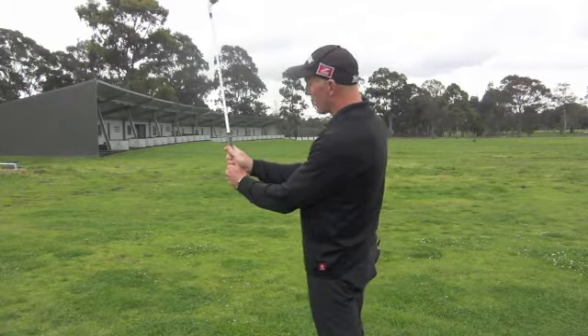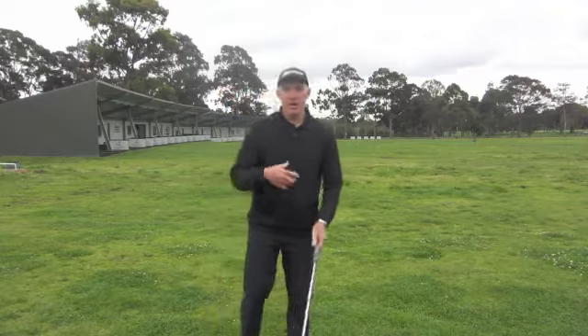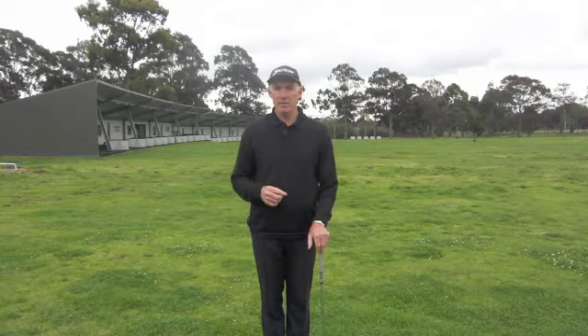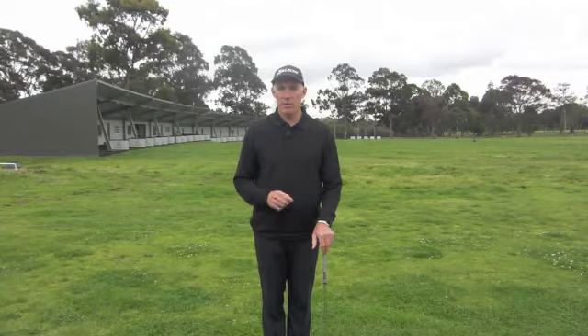When you're holding the club like this and you check it against all the best players in the world that you watch on the television, you'll find that you're going to be holding the club exactly the same way. You'll find this is going to make a big difference to your ability to control the shot. For the first few shots you hit you might find they go offline as you start to adjust to the new grip, but it will definitely help you by holding the club much more in the fingers.